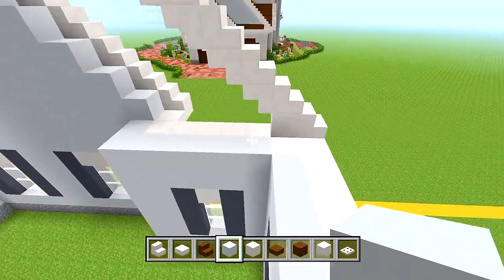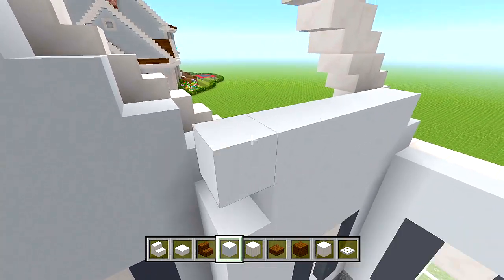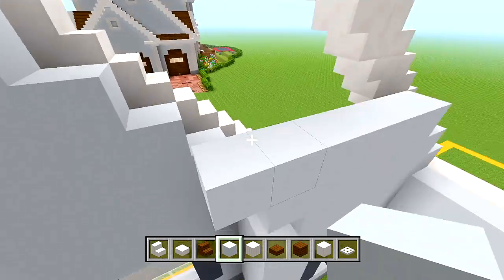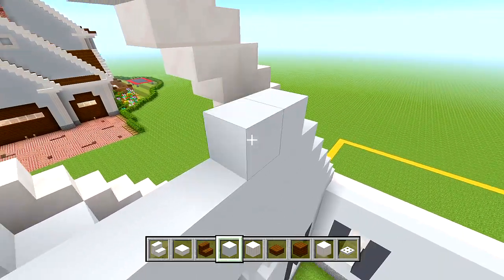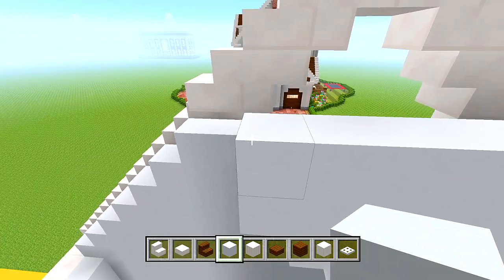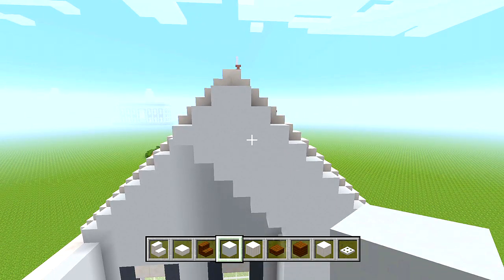Now let's go behind this shape. Bring it straight across and line it up on the edge of that white concrete. We're going to overhang it by one, following right along the edge of this white concrete as we work our way up. You don't have to make this perfect — as soon as we start placing the stairs, you'll see which parts you may have missed and can make adjustments.